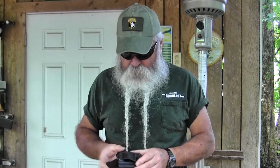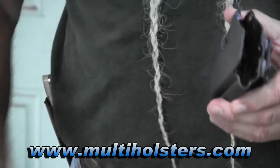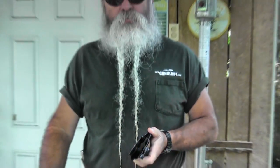They also have different style belt clips. This is the flexible kind right here — easy on and off. They also have metal clips available if you want that. But these are nice Kydex holsters, really well fitted and really well made. They're available from MultiHolsters.com.